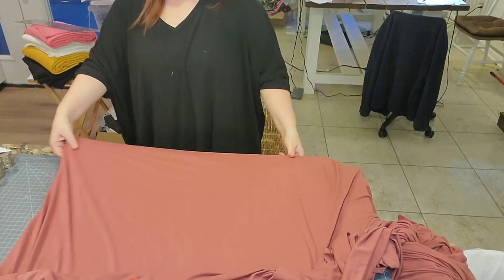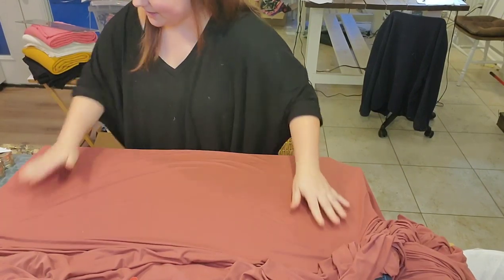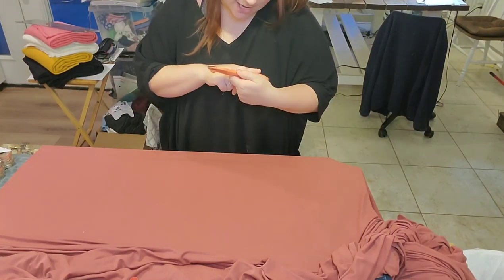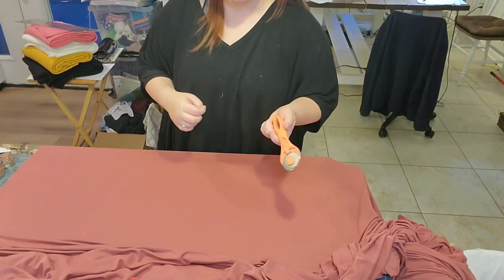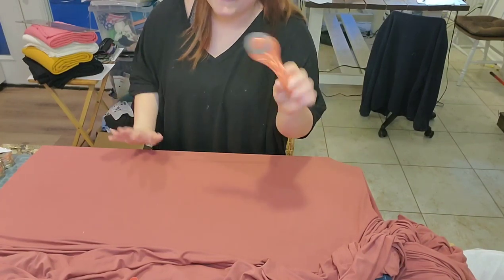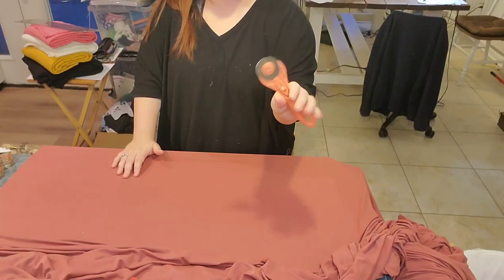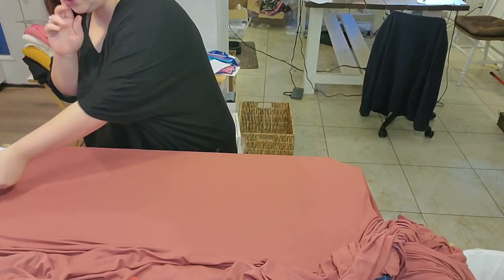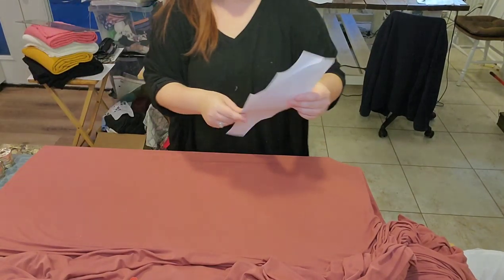I like to line it up against my self-healing cut mat and use my rotary cutter. A lot of people ask what our rotary cutter is — this is a Westcott Titanium, which I believe is actually discontinued. I hear a lot of good things about the Olfa brand. It's important to pay attention to your fabric and this pattern doesn't tell you which way the stretch needs to go.